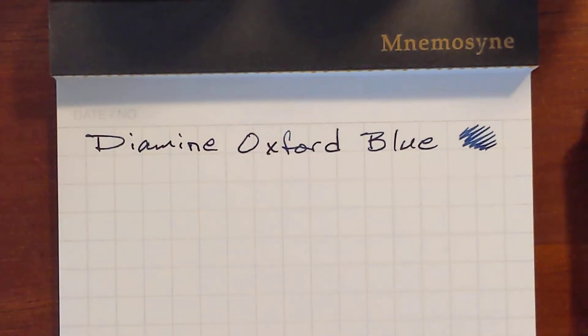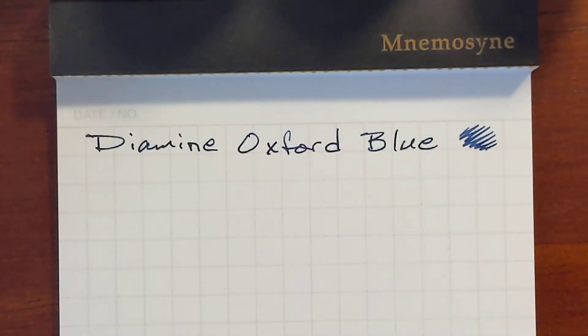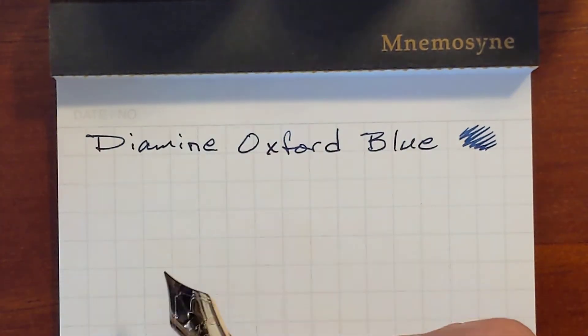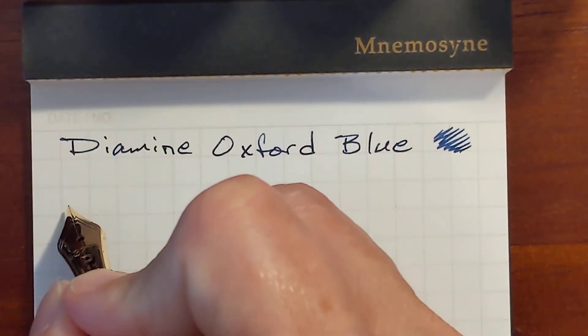Next I've got Diamine Sherlock Holmes, and I'm using my Platinum 3776. All of these are fine nib — I think one's an extra fine — but they're all pretty much very similar.